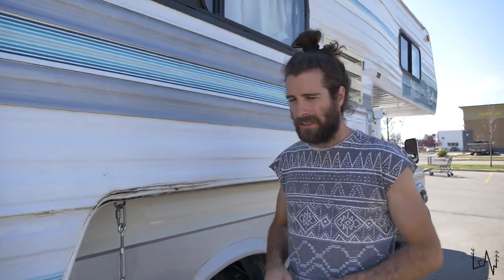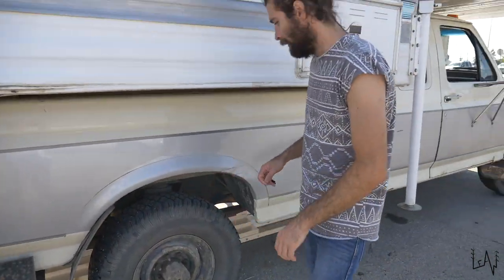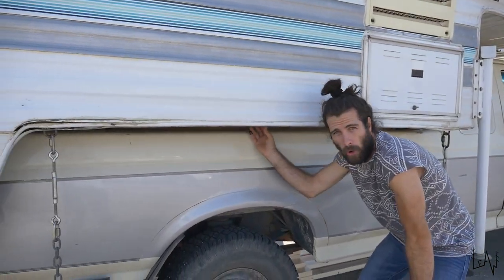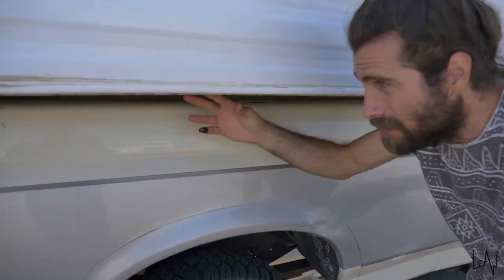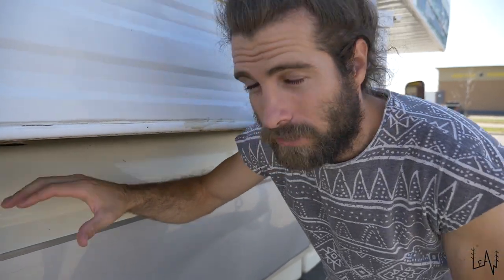We are almost ready to hit the road up to Alaska. Probably these campers are not made to travel in that situation, on that road. So what I'm going to do now is try to make some supports to hold the camper on the sides. I will build some wood supports so the camper doesn't move on the dirt road.